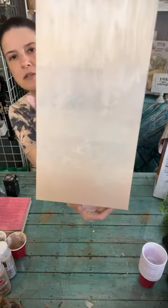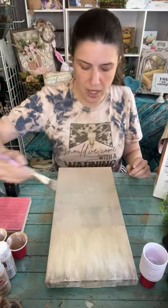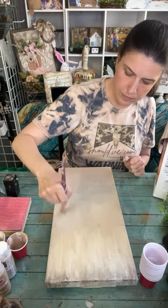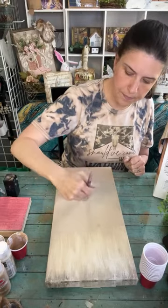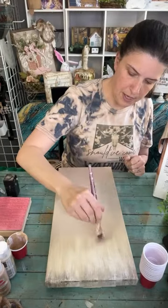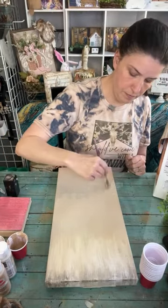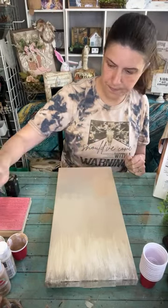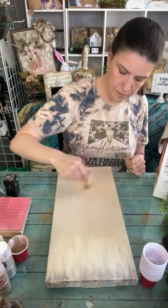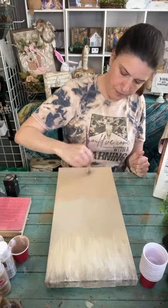I'm still seeing a little bit too much of that dark up top, so I'm going to add a little bit more paint on there. I thought I was liking it but I'd really rather it not be there - just playing around and getting your background how you like it. This color is a little too dark for my liking, but once it dried it looked a little better.